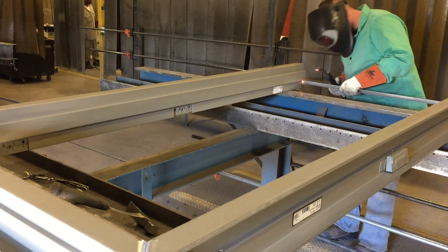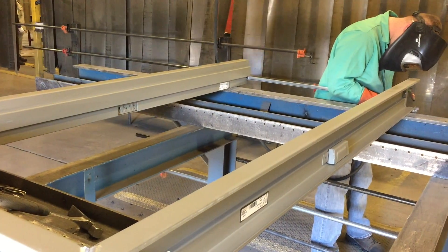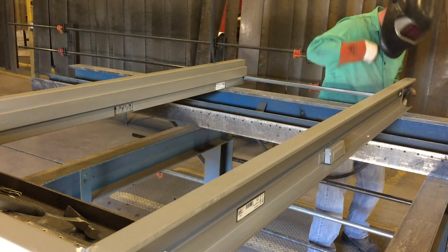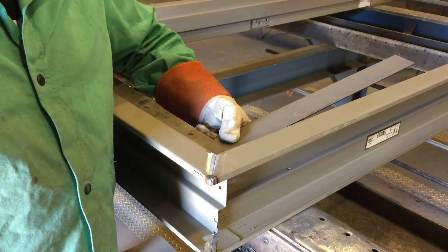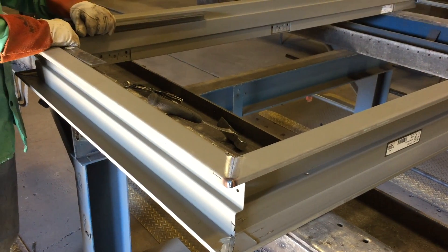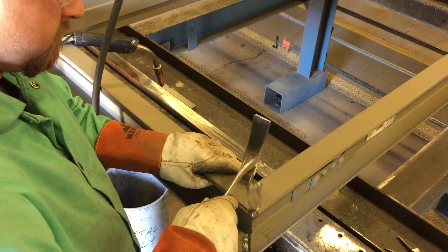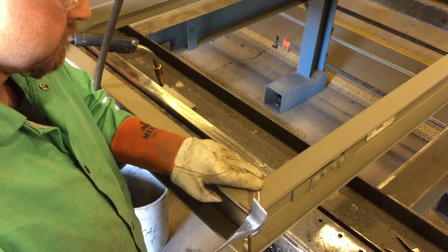Bend the shipping bar at the bottom of the frame into the door rabbet. Ensure the frame is square using the framing square against both corners as shown. Ensure the face of the head and the jamb is flush, tapping with the hammer and feeling the seam as necessary.